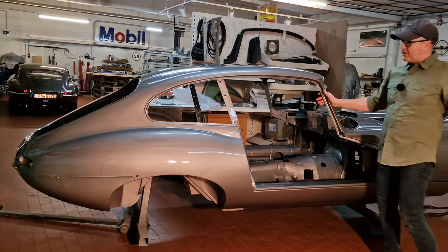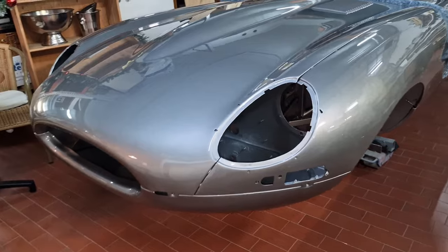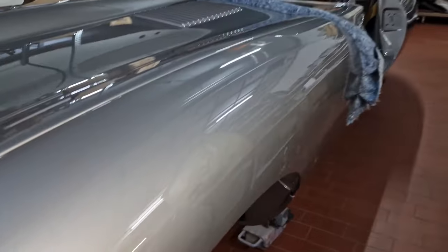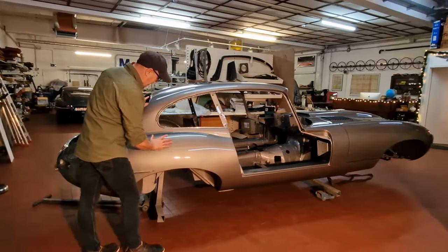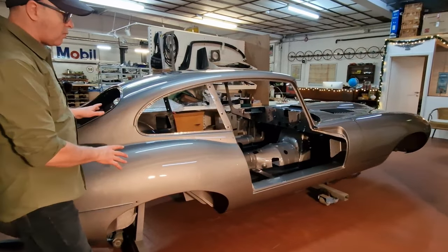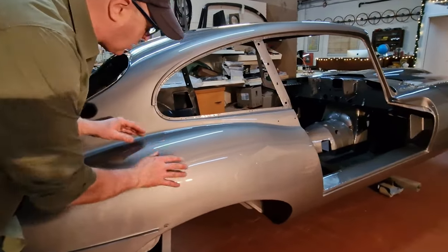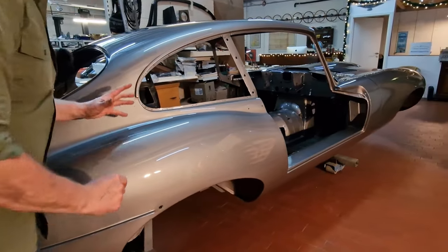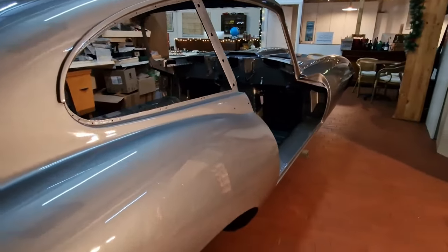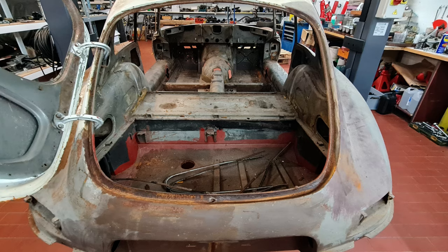What do you think — what color is that? I'm loving it. It is opalescent silver gray, and when you come closer you see it is a perfect paint. It is not too shiny, not too brilliant, just as it was in those days. It is opalescent, and when you come closer you don't see the sparkling, which I don't like. This is how it originally was.